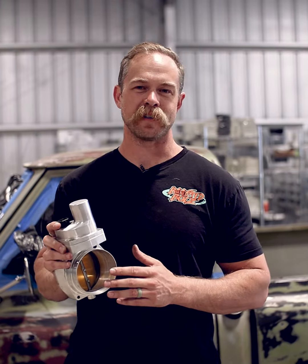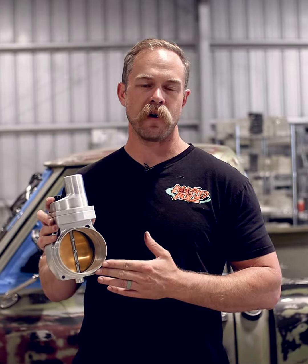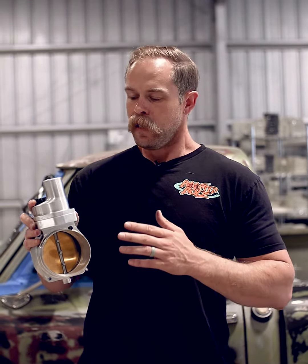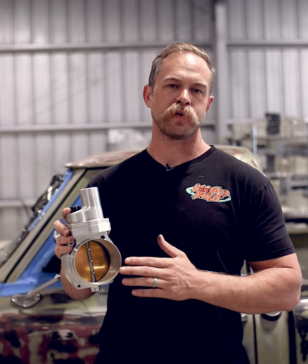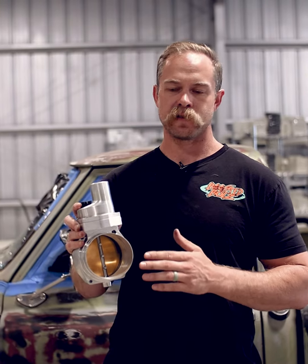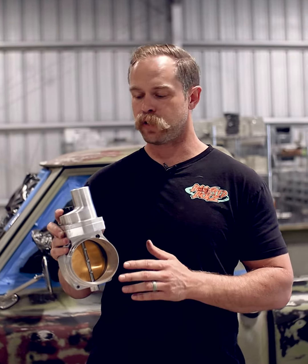Let's talk drive-by-wire throttle bodies. This right here is our 102 millimeter billet drive-by-wire throttle body. We use what's known as gold blade electronics. Those are very specific to certain fit and fitments from different makes and models and certain standalone engine control units.